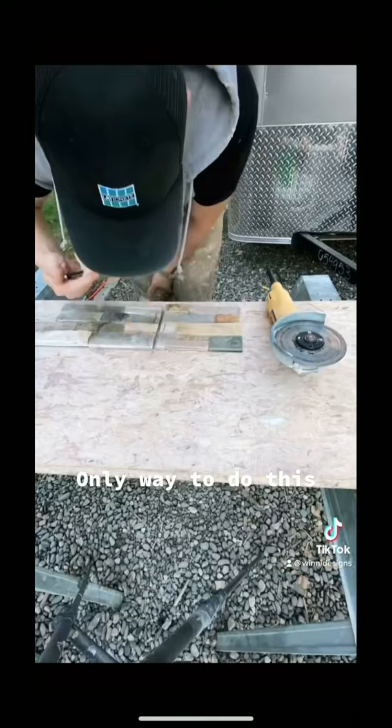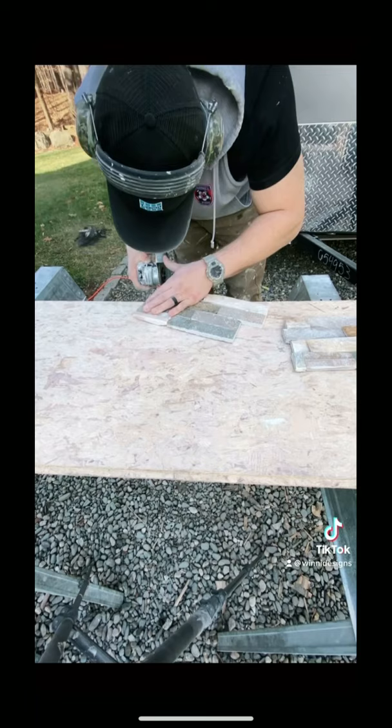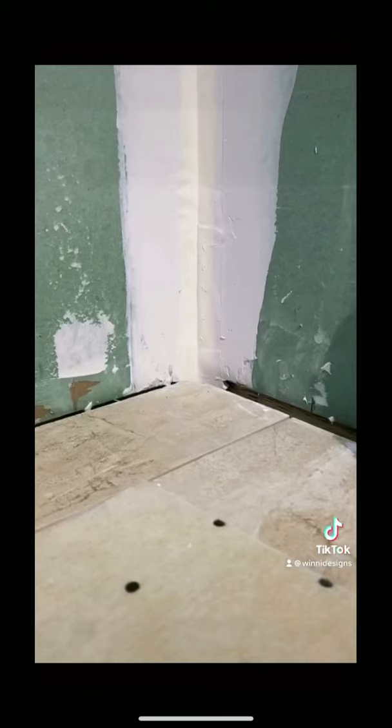Then we're going to go outside and practice our grinding skills. Use the guard as a pivot with your thumb — you can really precisely grind out that stone up to the pencil mark. Then we're going to go back inside.